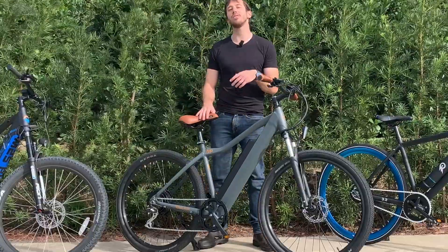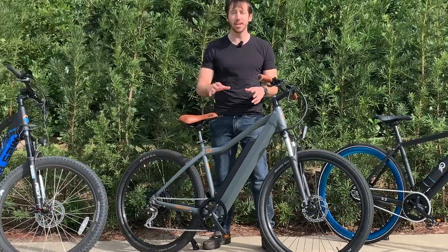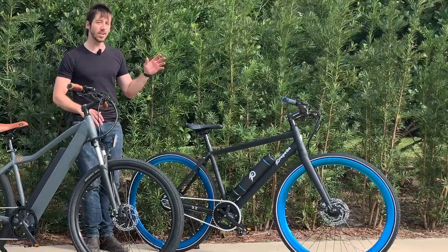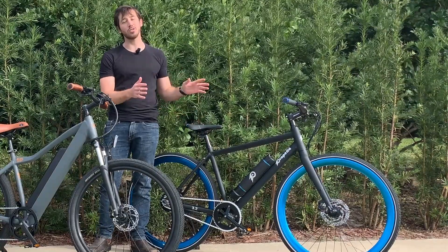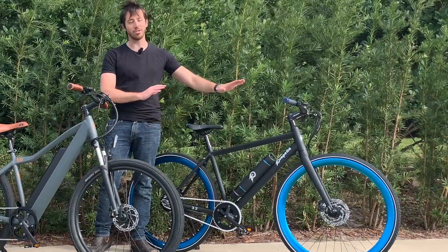Here in the middle, we've got the 500 series from Ride One Up, and this is known as a hardtail, meaning it's got a rigid rear end here, but it's got a suspension fork up front, so you've only got suspension in the front part of the bike. The last option is the Propella V3.2, and this has no suspension at all — it's a hardtail with no suspension fork. So here, all you have is a rigid frame.